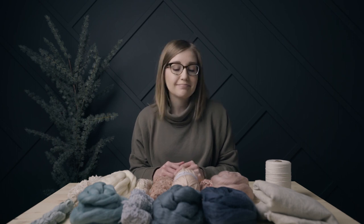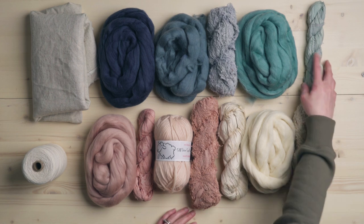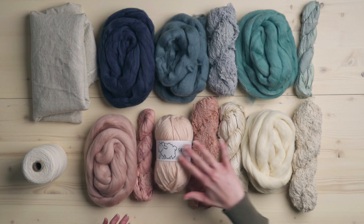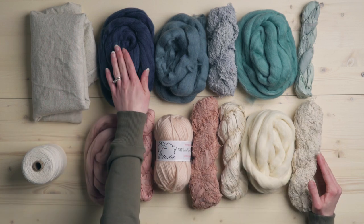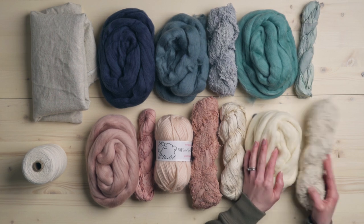I worked with her to come up with this color palette. I really wanted to do something springy because it's very wintry still in northern Alberta, and I wanted to do something bright and fun and kind of for spring. So I'm going to do this variegated effect on the pillow, moving from the navy all the way up to these off-whites.